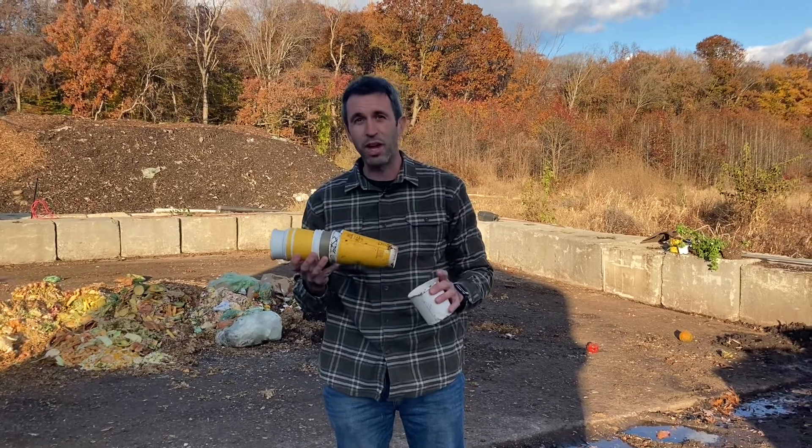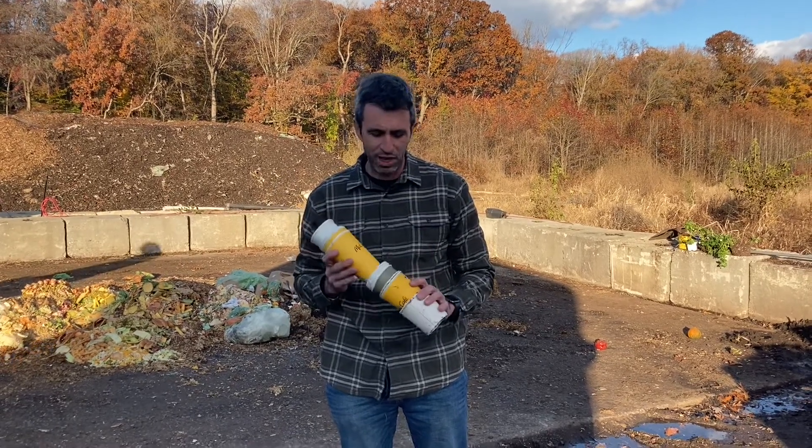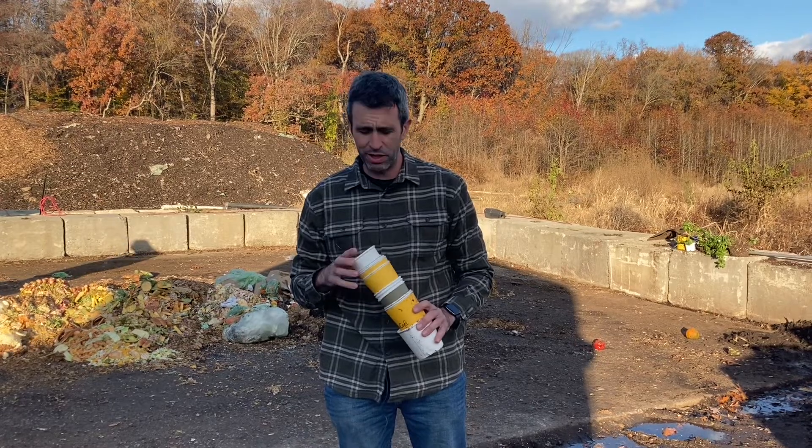Paper cups — can you compost them? It's a common question we hear all the time. I'm Justin with Veteran Compost. We compost for a living, and we can tell you that these types of cups should not go in a compost bin.